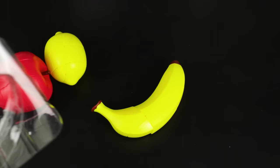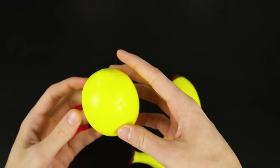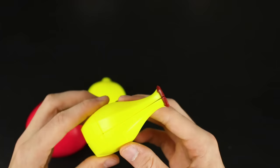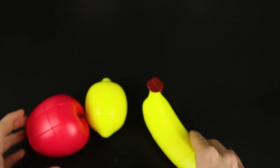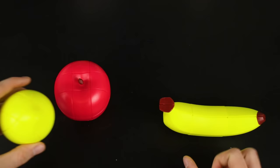There's a big indestructible plastic container with a little smiley face. As far as I know all three of these are 3x3 mods, but looking at the banana more closely — this banana looks like a 2x2x3. Yeah, this looks like a 2x2x3, but the apple and lemon look like 3x3s.